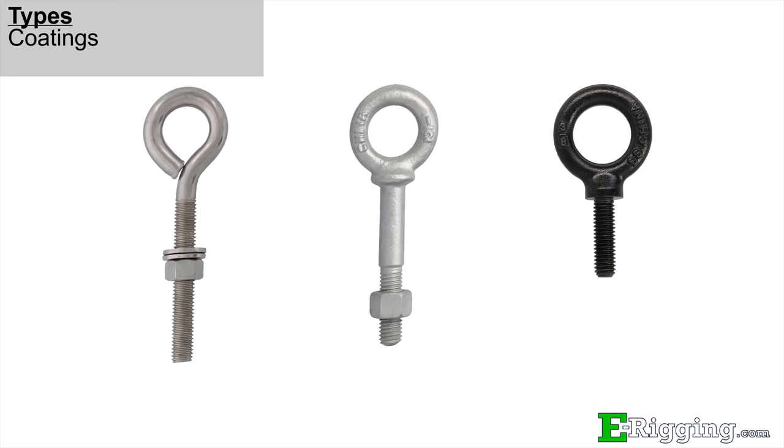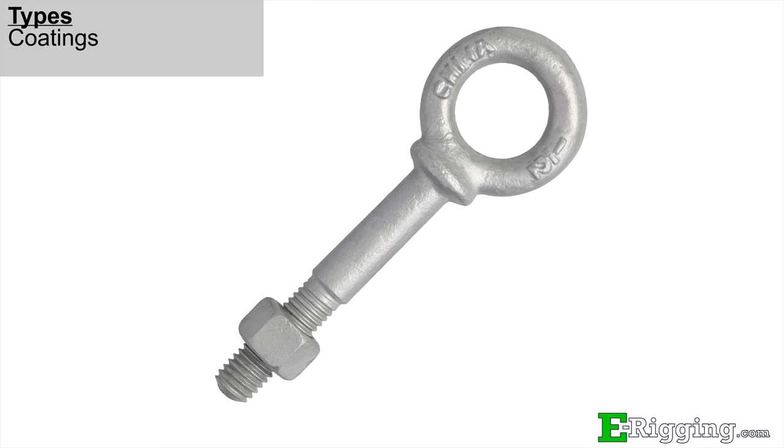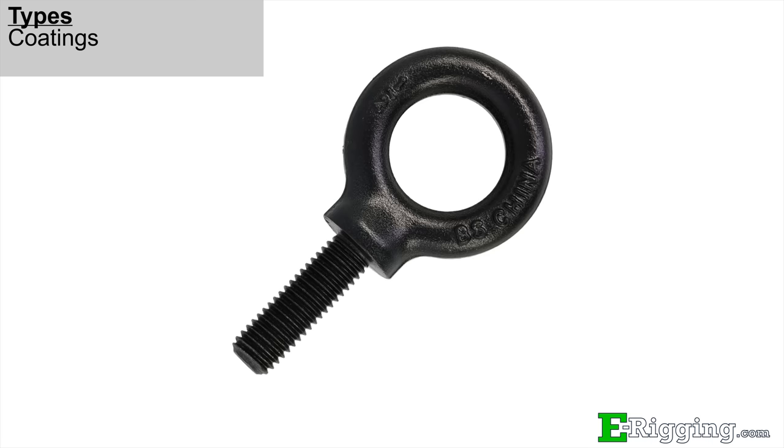We offer eye bolts in stainless steel, hot dipped galvanized steel, and self-colored finishes. Stainless steel is the most corrosion resistant and has the best looking finish. Hot dip galvanizing provides good corrosion resistance but with added strength. Self-colored eye bolts are uncoated and designed to be painted by the end user. Please see our coatings video on our website and linked in the description below for more information on coatings and material types.